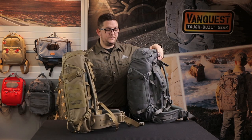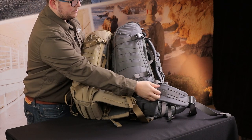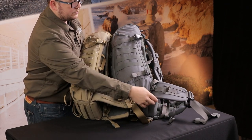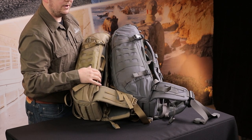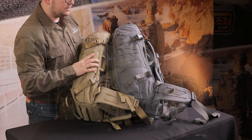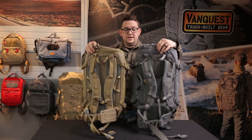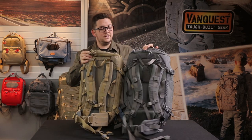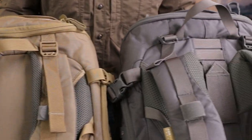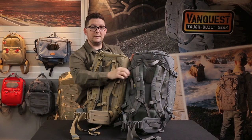On the waist belt of the 35 there is a side compression strap to really tighten down that waist belt if you're carrying a heavier load. The 26 does not have this — it just has the regular tensioning system. Probably the biggest difference outside of the liter capacity is the shoulder yoke system. The IBEX 26 has a static position, whereas you have three inches of adjustability on the IBEX 35.